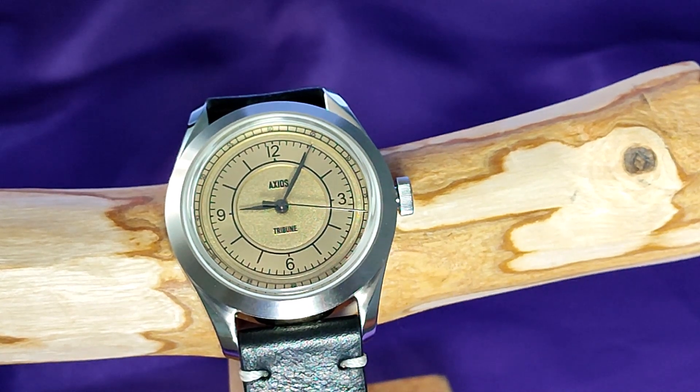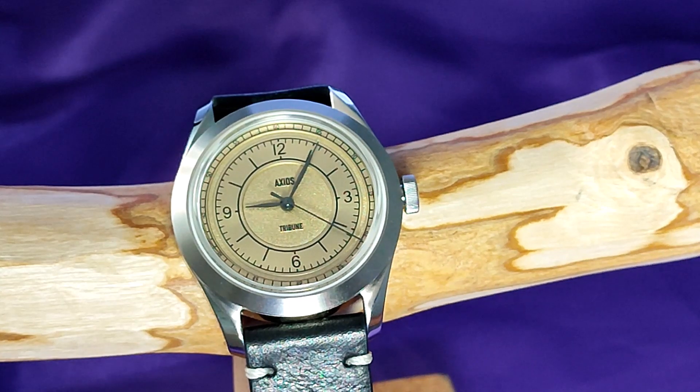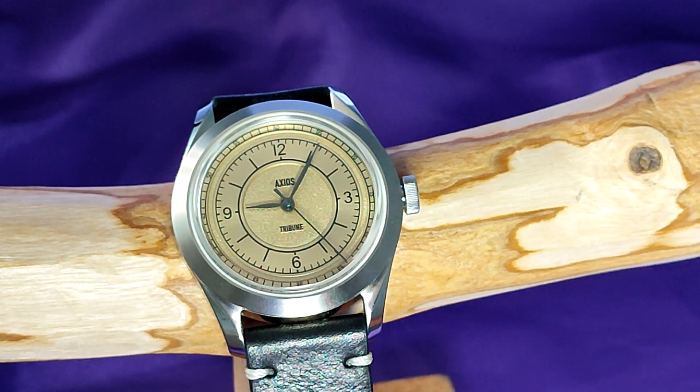Good morning, Marchnets. I'm pretty sure most of you are aware that Axios is the sister brand to Xelos, which indicates the overall quality of this watch will be very good, and it is.